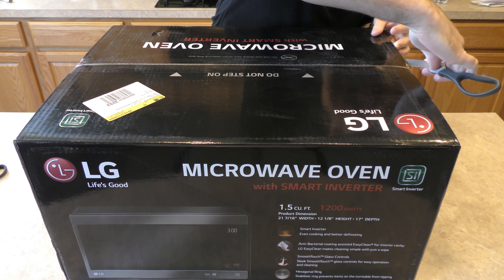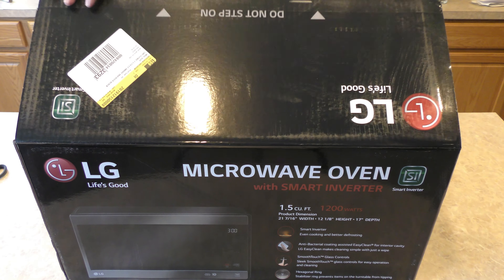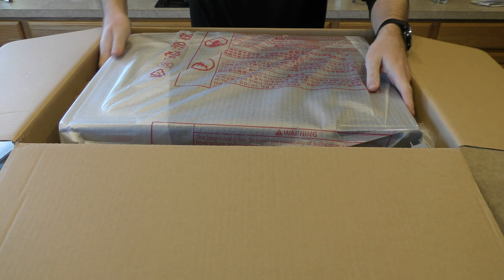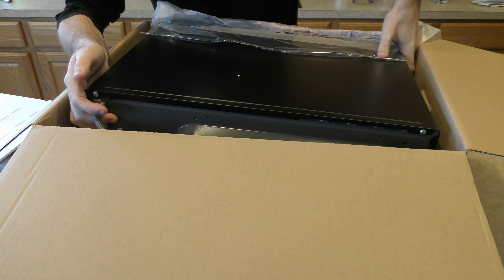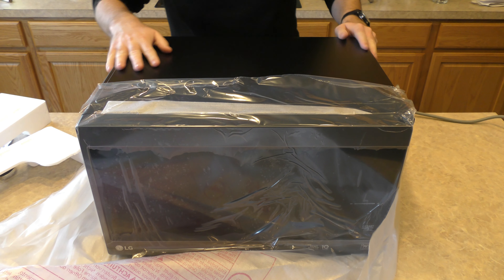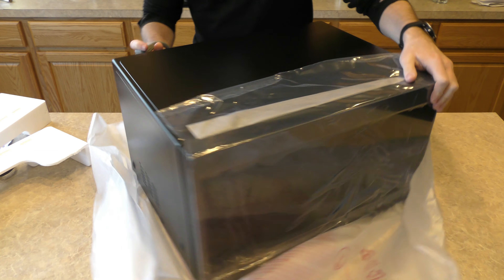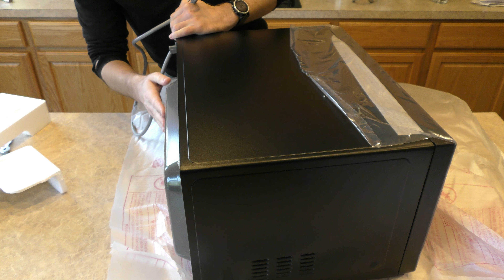Second attempt here — the other one had a dent in the side as you guys saw, so I went right into the store and exchanged it. Let's open up this one and hopefully we don't have the same issue again. This time we're good — no dents in it, and we have the gray power cord over here on the back. It does stick out a little bit, like most microwaves, and has this little bump on the back.